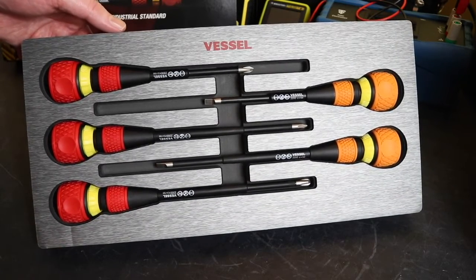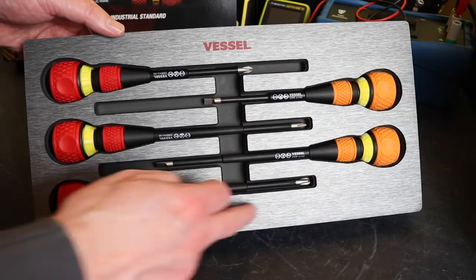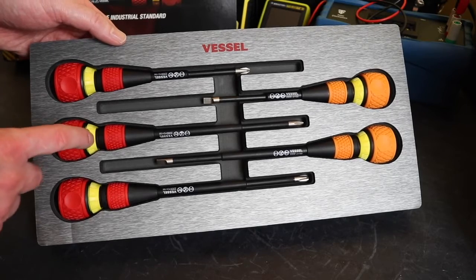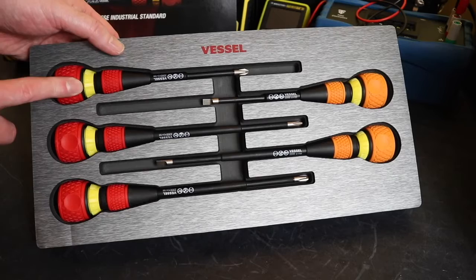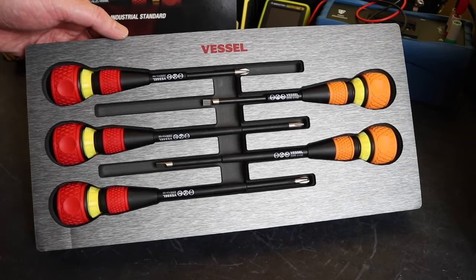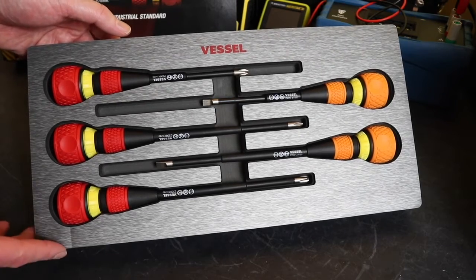I don't know if I was lucky when I picked this setup or if they lay them all out like this, but these have all been set to the same configuration - the little dimple is facing forward straight out, as is the lock for the ratchet mechanism, which is actually locked at this moment. All the screwdrivers have been laid out like that, which to me looks like really nice attention to detail, though I've only got this one kit so I don't know if they all come like that.